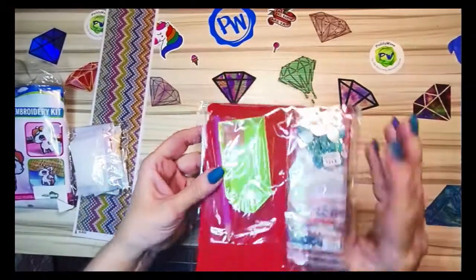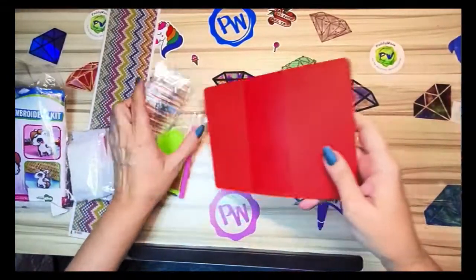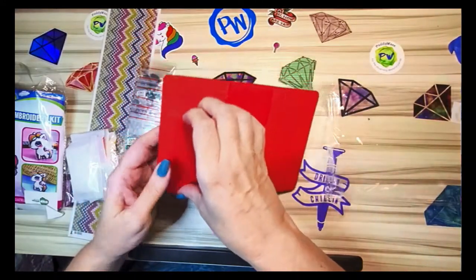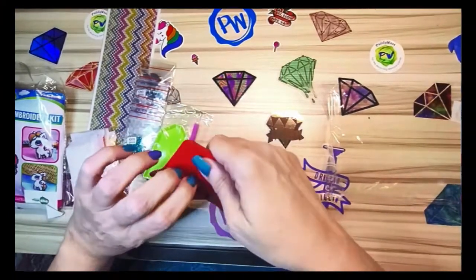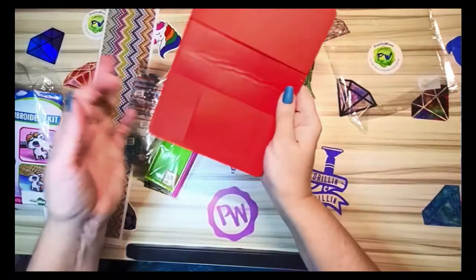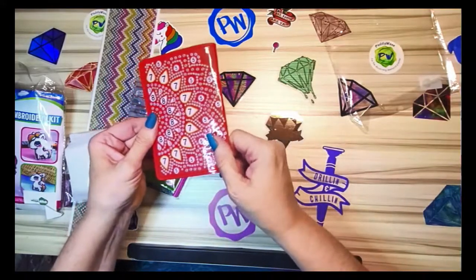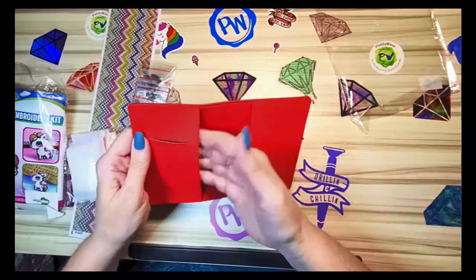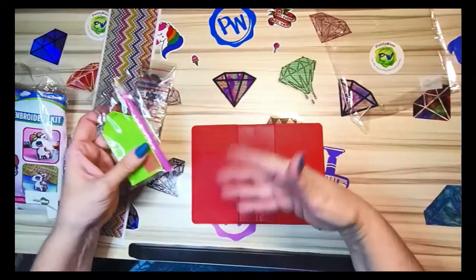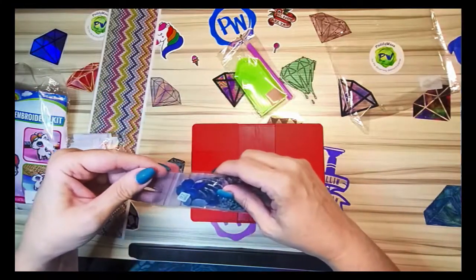The next item appears to be a passport cover. Some people said a wallet, but it folds in half and you can put a passport inside, then also put a driver's license or credit card in that little section right there. This is a red one. I've seen someone say they cut their little star sheets in half and keep them in there. It comes with a green boat, pink pen, pink wax, and the drills.